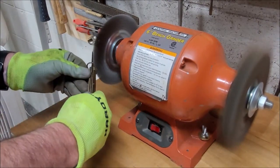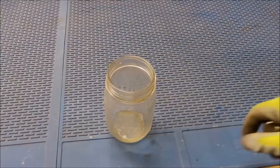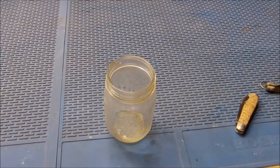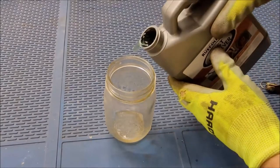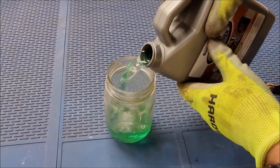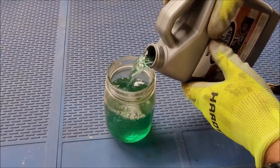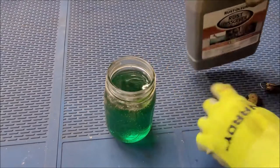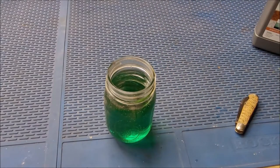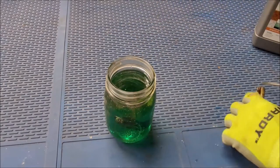The first step was taking it to the wire wheel to get off the big pieces of rust. Definitely be careful on the wire wheel — if you're not paying attention the wire wheel can kick the blade onto your fingers, so certainly wear gloves. I ran out of my normal rust remover so I tried a new type. This is Rust-Oleum and it worked pretty well, but it smells — I didn't care for the smell of it at all.